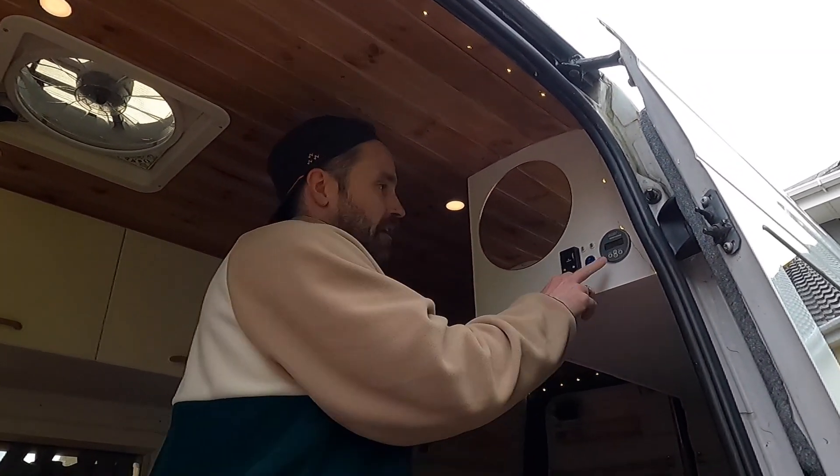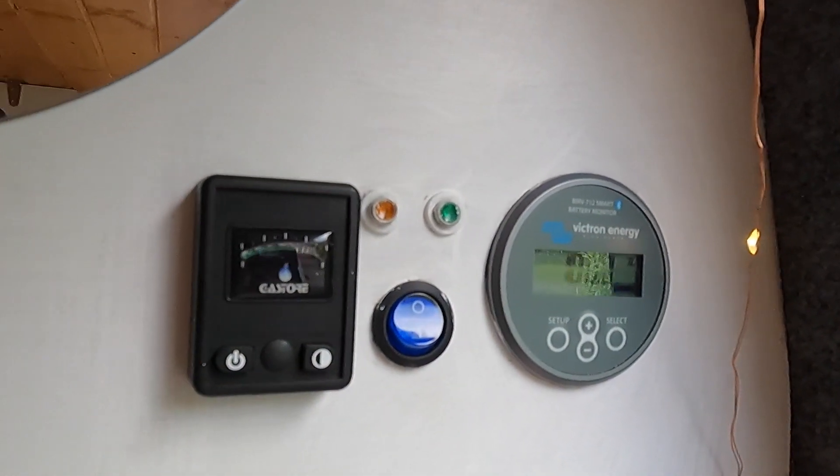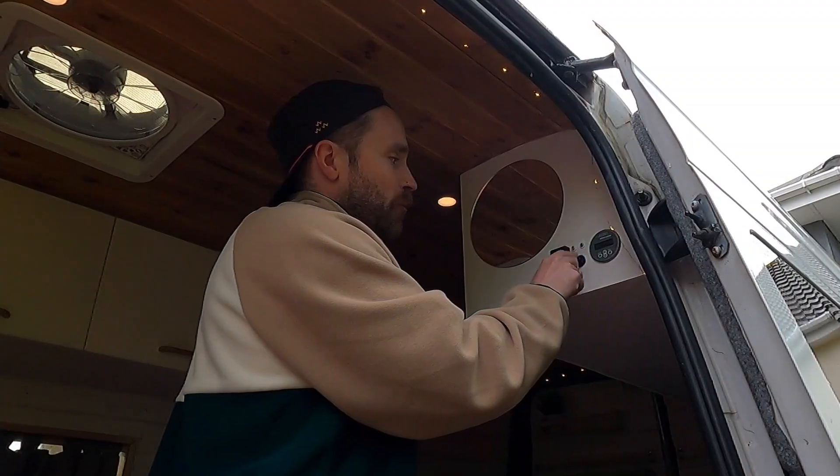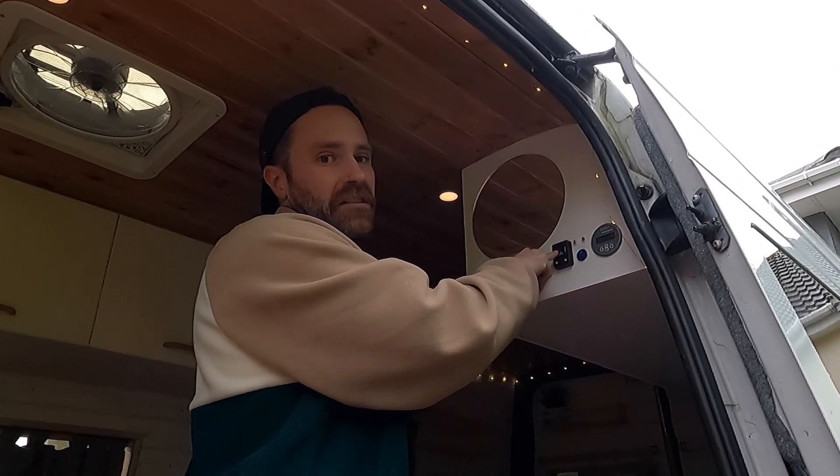I've got a little mirror so I can look at my face and check if I've got any toothpaste on it. And then I've got my little control panel. So I've got my battery monitor, I've got my water pump, I've got two lights so I can see how much water is in the water pump, and I've got my gas meter here as well.